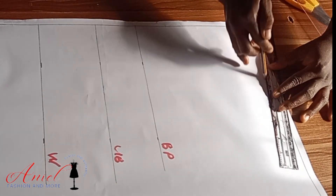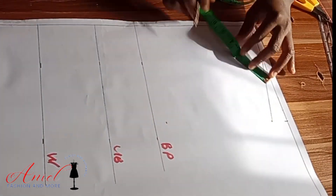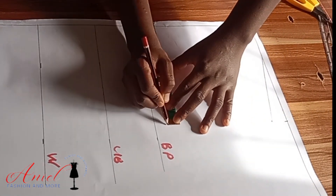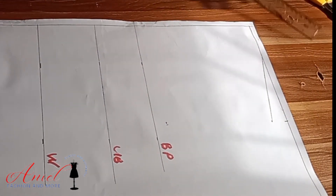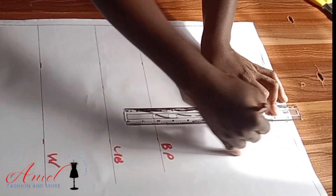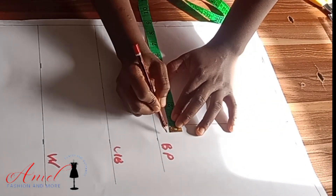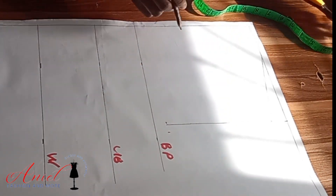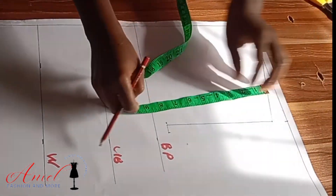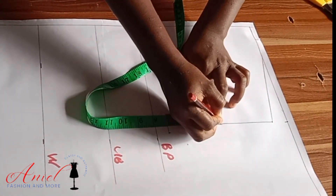I'll slant it straight for the shoulder slope. For the armhole area, I'll divide my bust by six plus 1.5 inches. To get the perfect armhole length, I'll mark the shoulder line and connect the lines. For the armhole curve, I'll divide my bust by four and connect it into the armhole length. From that point, I'll divide the armhole length into two to get the middle point, and at that middle point I'll come in by half an inch.